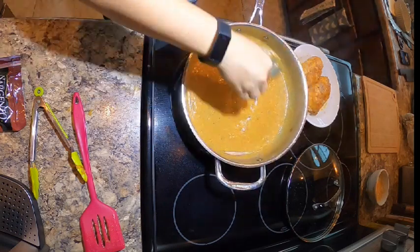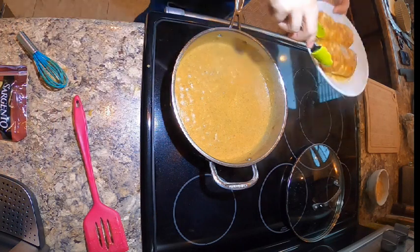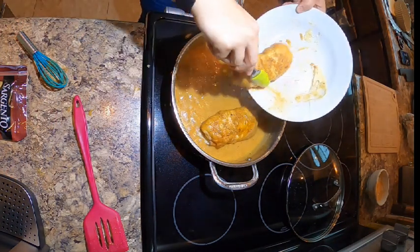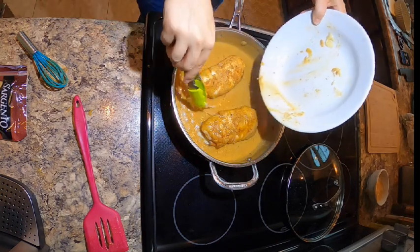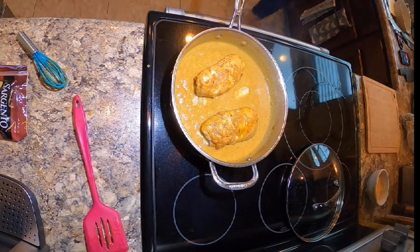You can see how nicely that thickened up — beautiful! Then we're going to put the chicken back in there and let it hang out for a while while we make our sides, because it's going to continue to cook and soften, all those cheeses are going to melt, and all the flavors are just going to blend together. It's going to be awesome.